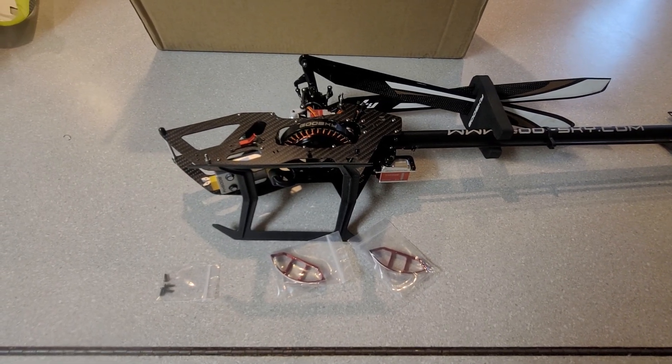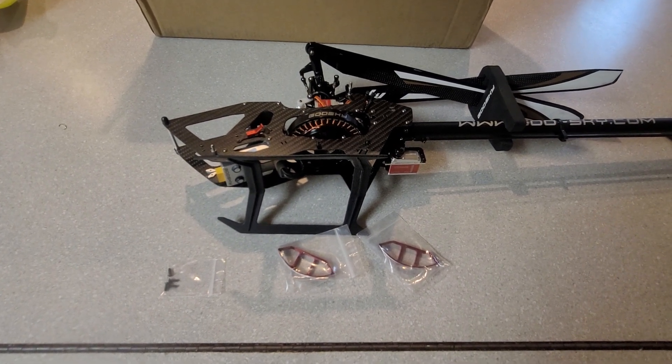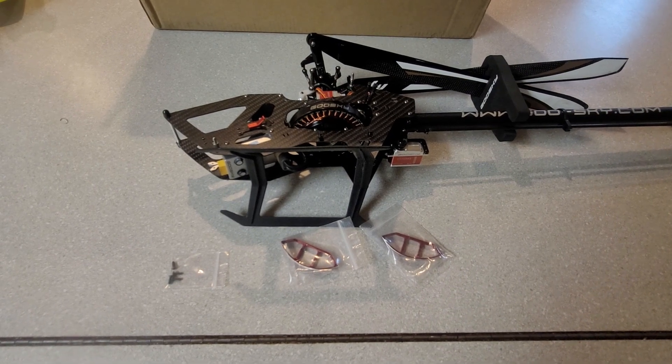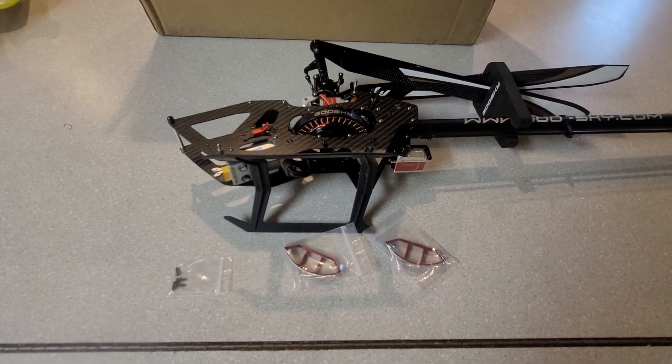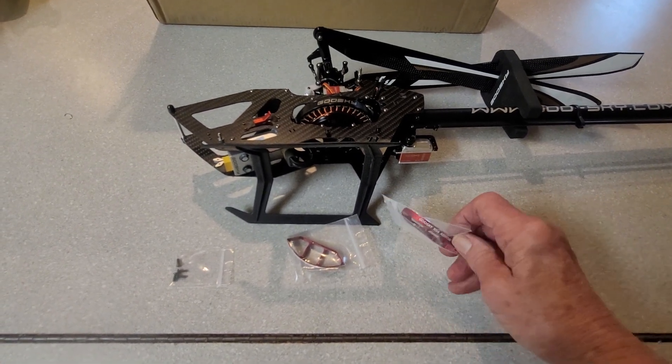This is Bob and we're looking at the Goosky RS4. We're going to be doing a modification on the RS4 this afternoon — we're going to be putting in these motor guards, the protectors for the motor in case of a side impact crash. It's really great that the Goosky people have come out with this, so let's jump into it.